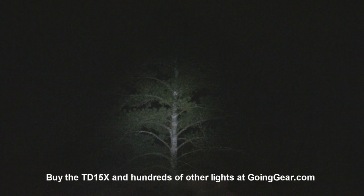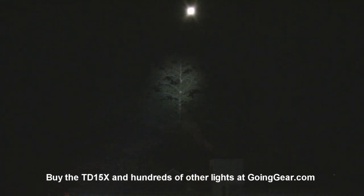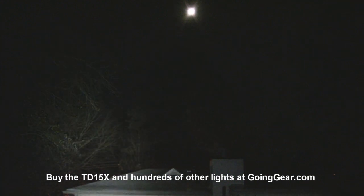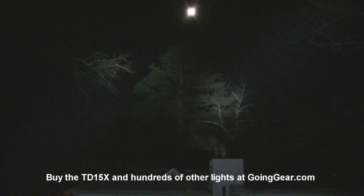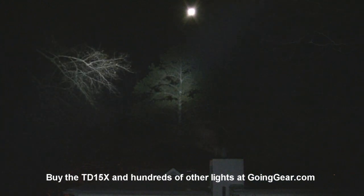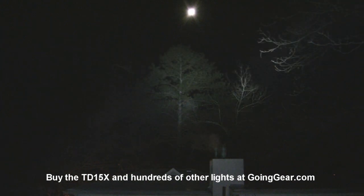Here is the R5 version first at max brightness. As you can see, you can make out all the details on the tree — all the branches, all the pine needles — even at 100 yards. Obviously it can go a lot further than that with no problem. Now the XML version — even more light coming out of that one. Relatively comparable in terms of throw, but it lights up a larger area at once; that whole tree is lit up at once even 100 yards away. Side by side — XML on the left, R5 on the right — the R5 is a little more concentrated, but you're lighting up more area at once with the XML version.